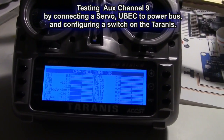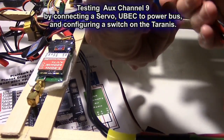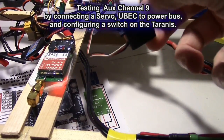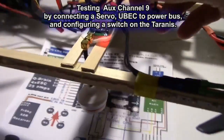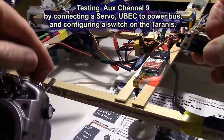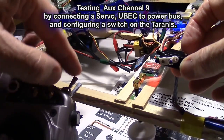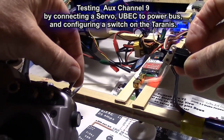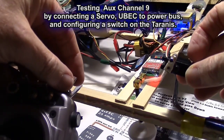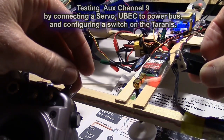Now let's plug in the Pixhawk. There's our servo moving. So that's how you do it, but there is one other step — it may not work at first. You have to go into Mission Planner and do something as well. I'll show you how to enable the passthrough for all those extra channels 9 through 14 in Mission Planner.